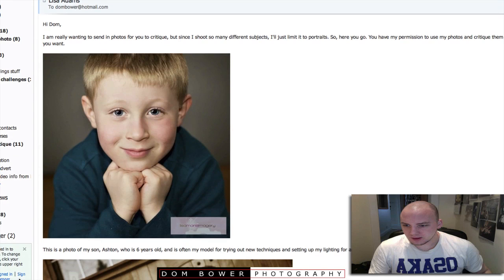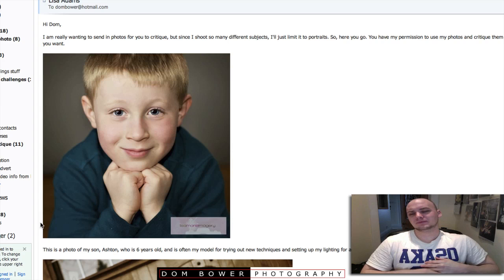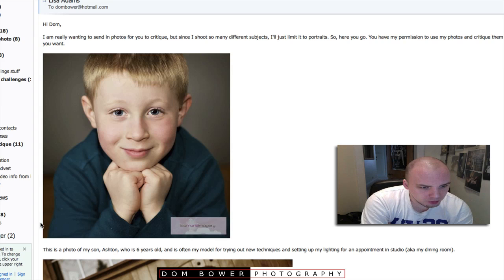Okay, first shot. This is a shot of my son Ashton. He's six years old and is often my model for trying out new techniques. You've got to use your family — my girlfriend is always getting used for my photography. Set up my lighting for an appointment in a studio, aka my dining room. So you're doing studio in your dining room.